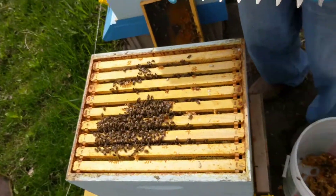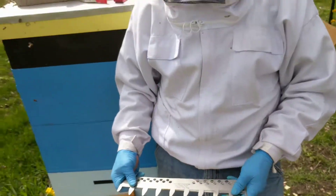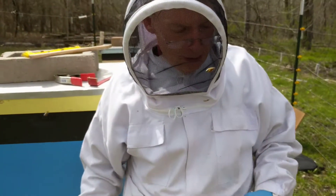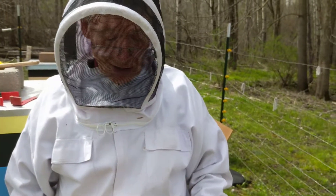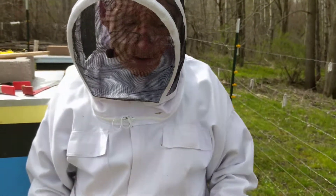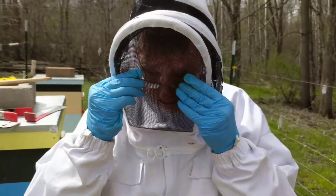I use these all the time and that's why my frames look so good. They built three deeps in just a few weeks — started off with two deeps two weeks ago. That top box, they completely filled it in two weeks.